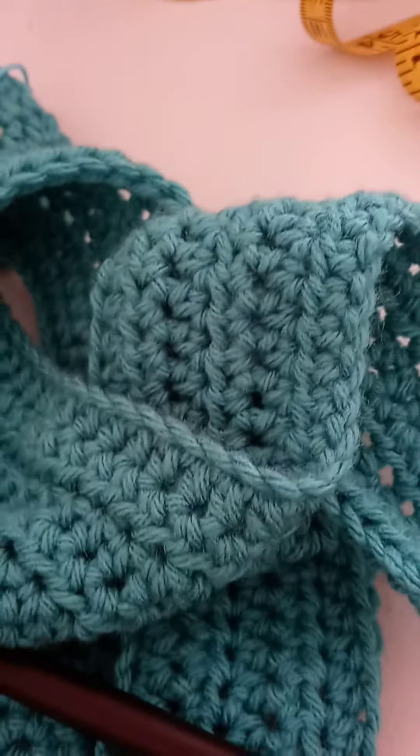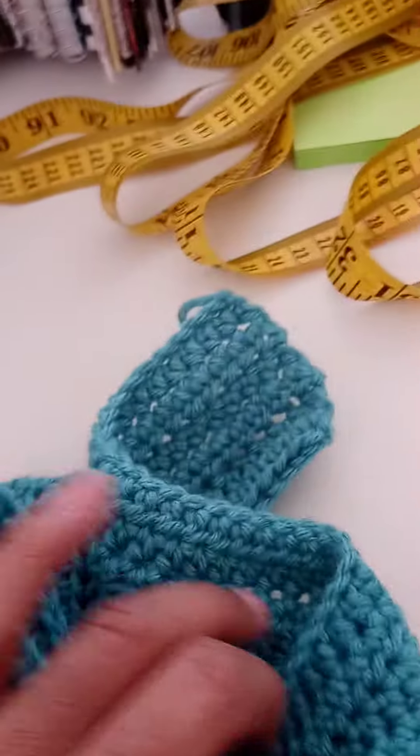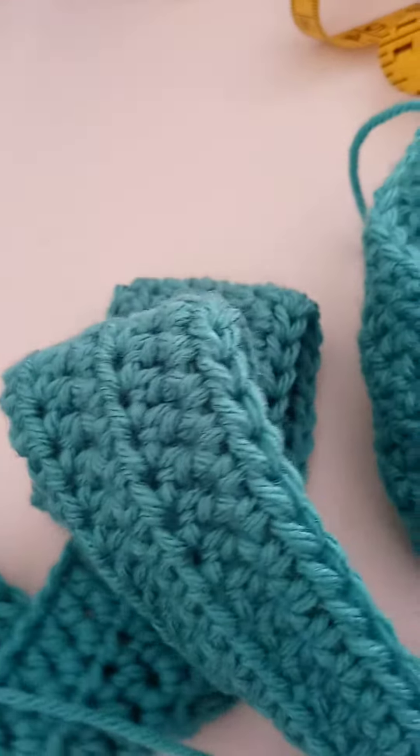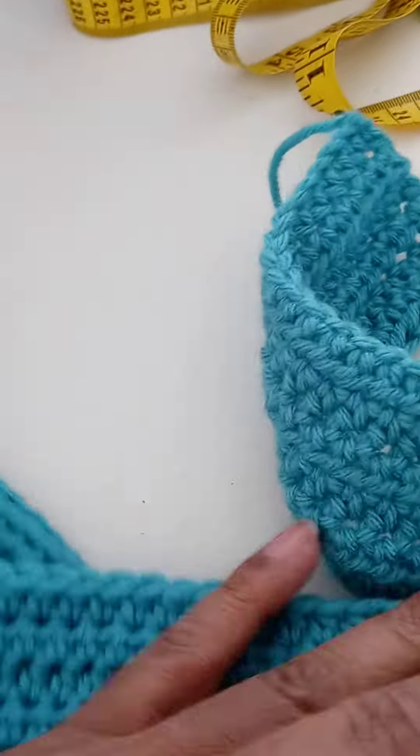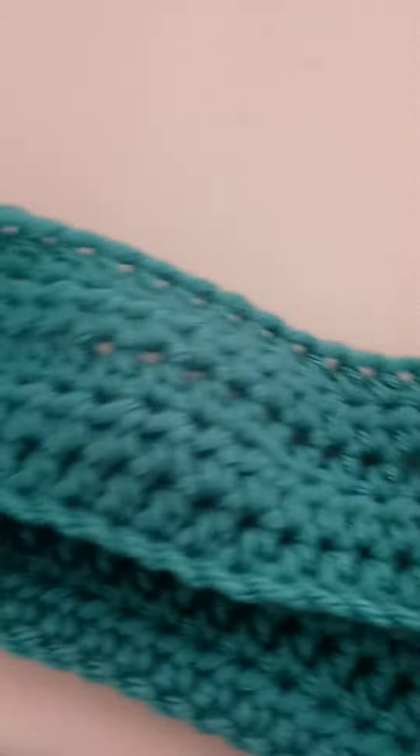I just wanted to do a quick video and show you what I'm working on. This here is a crochet vest that I've sketched and I'm designing myself. This is the back panel of the vest.